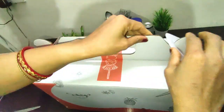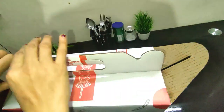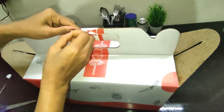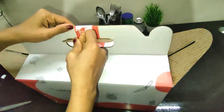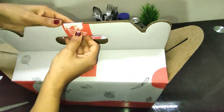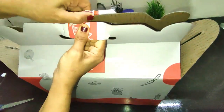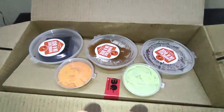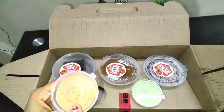Hey guys, welcome back to my channel Cookbook and Blux. Friends, I am going to unbox the non-veg regular box. The packaging I will give a full number — 100 out of 100. You can see the food is not going anywhere. Packaging is full on.